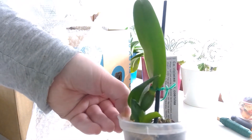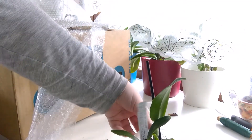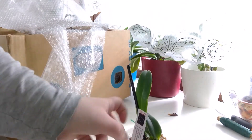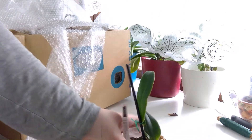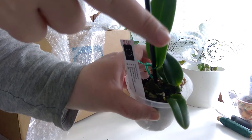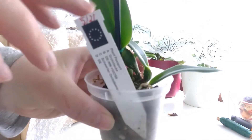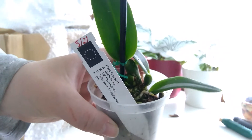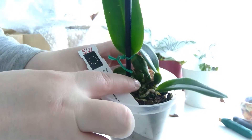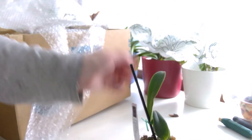My Cattleya Violacea has been a little bit of a dark horse. I suspected this would actually drop dead, but it was actually making new roots there. When I repotted it, of course it's now stressed out because of the moving, but there's still a little bit of growing root tip. And there between these two, there's actually new growth.